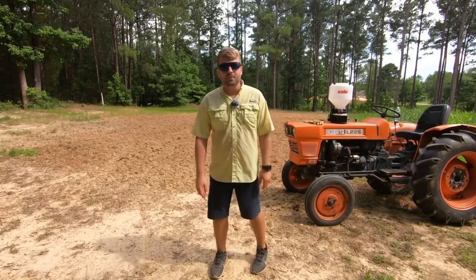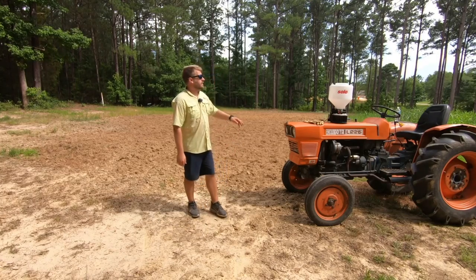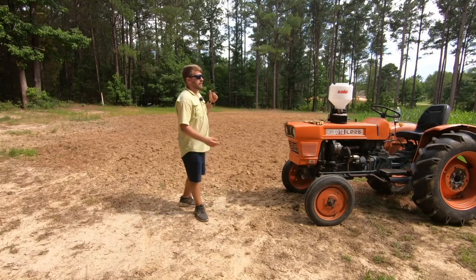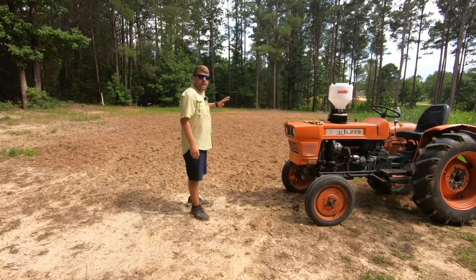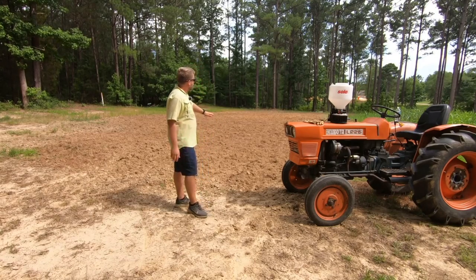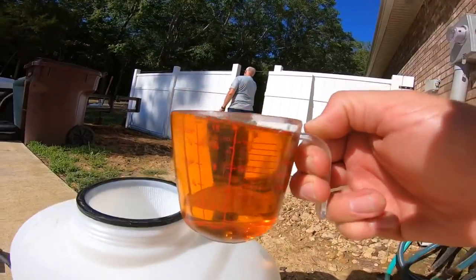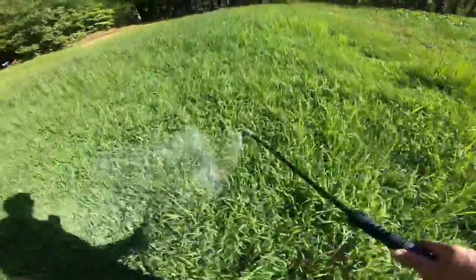The first thing we always like to do with our food plots — anything we want to plant, corn, fields — we want to burn down everything that was there. We had actually planted some sunflowers here, but I tried to get some sunflowers for my mom to view and our rabbits ate it all up. So the grass had come up instead, and I burned it all down with glyphosate — I actually used Eraser because that's what my co-op had. They didn't have a plain glyphosate-labeled product, but Eraser is the same thing, so we used that and we sprayed it down.